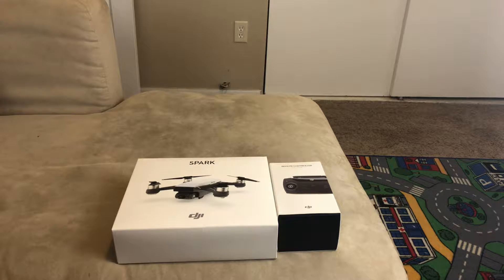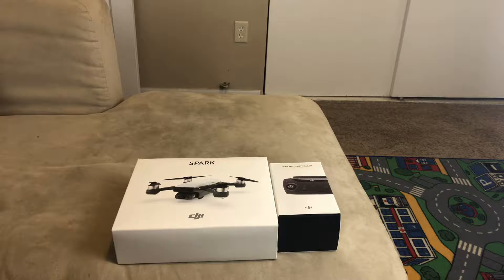Hey guys, Gabe here from RC Cincy, and I'm really excited about this unboxing. I've actually been really patient. I was going to buy a really nice aerial drone or photography drone that I can use for a new channel I'm probably going to start. I started kind of a small business — it's not going to pay the bills, but I'd love to do it on the side when I can. It's not going to be the best; obviously I'm inexperienced, but I want to get into it.